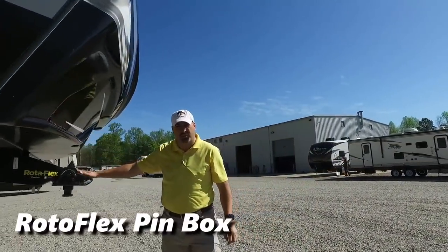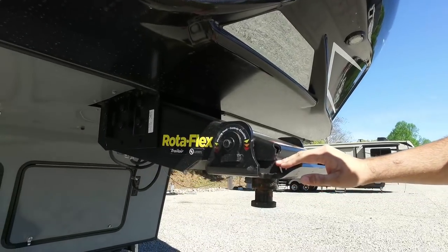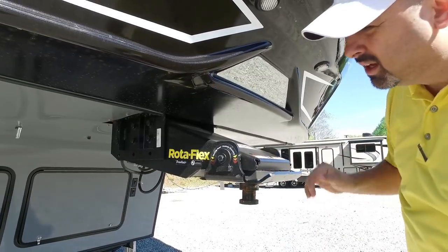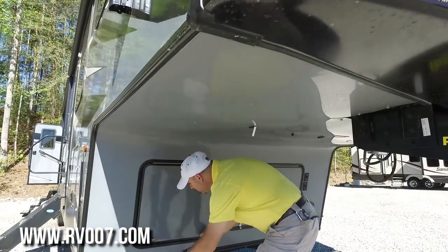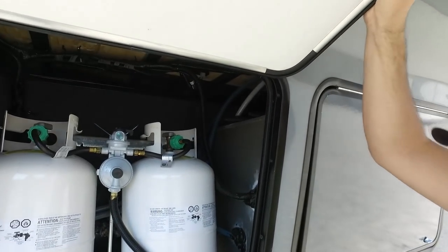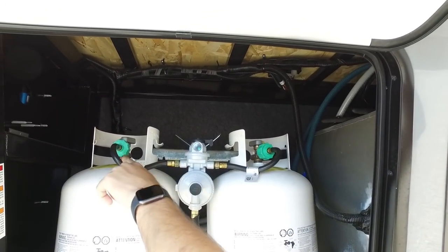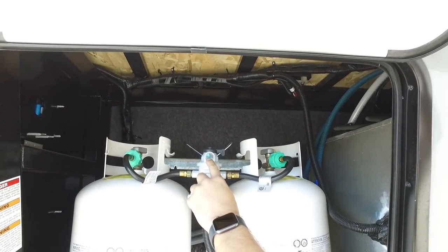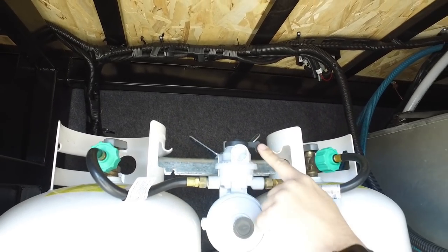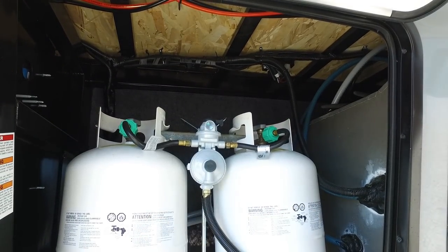This is the Rotoflex pin box by Trail. This pin box actually has a dampening system on it that keeps it from chucking when you hit bumps — it dampens that chucking. This is the upgraded pin box. Here is your propane compartment. That lever points to which tank you're using: green means you're good and red means you're empty. You can switch between tanks. This unit has 30-pound tanks.